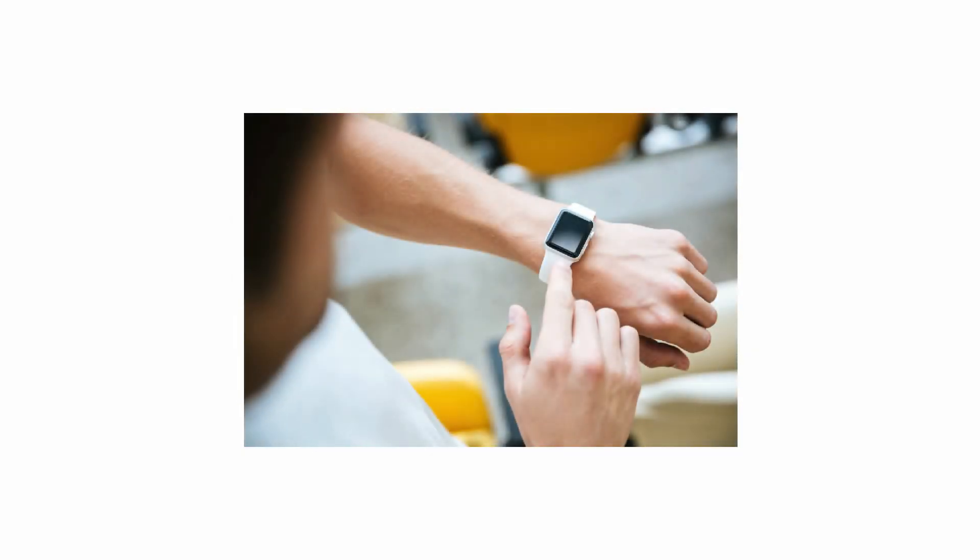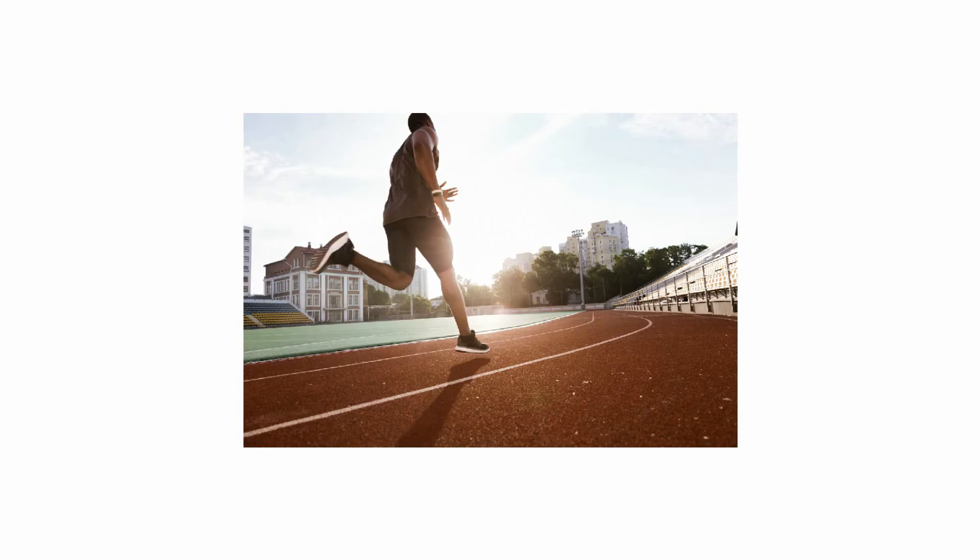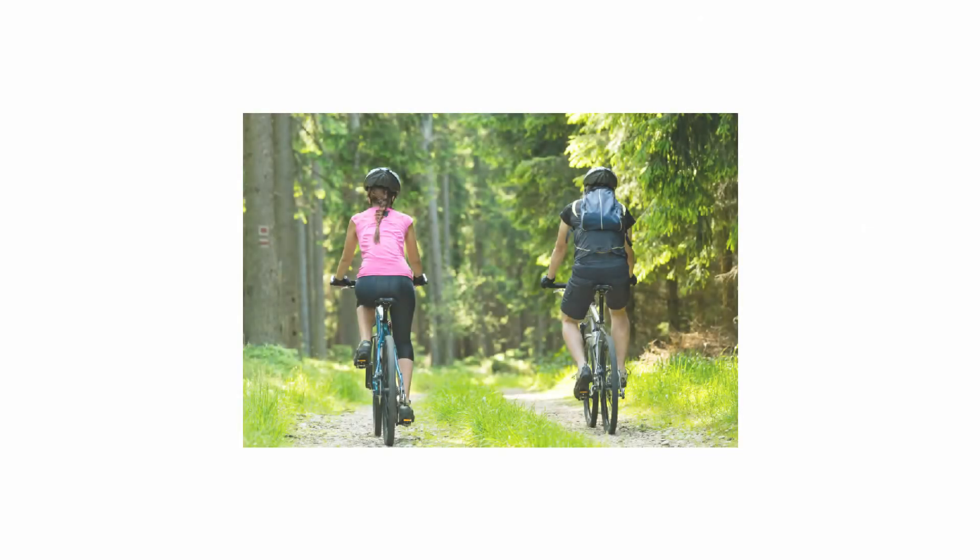The third component is Time, which is how long a person is exercising. If a person typically exercises for 20 minutes, they could increase their workout time to 30 minutes. The final component is Type, which is the type of exercise being performed. A change in the type of exercise can help a person make improvements. For example, jogging and cycling are both cardiovascular exercises and provide many of the same benefits. A person who always runs could implement some cycling to change their type of exercise.